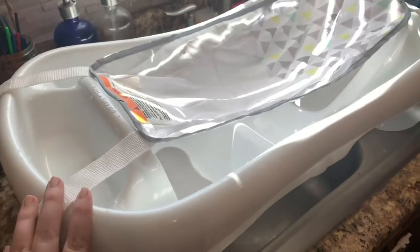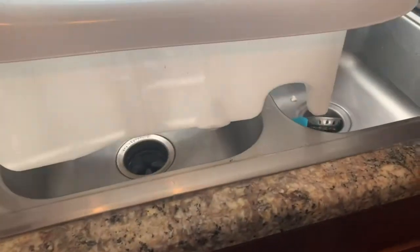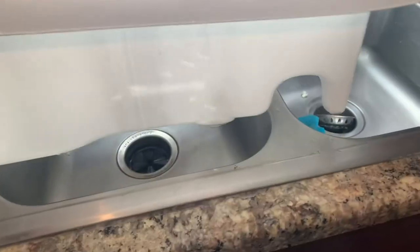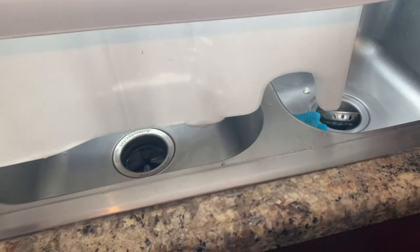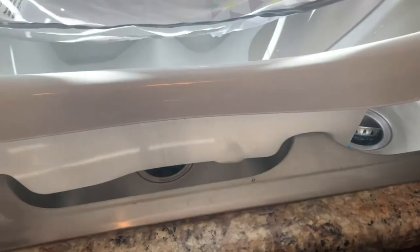This baby bath has lasted through three of my kids, so I wanted to show it to you guys. This is it. As you can see, it sits right in the sink — it has this open spot right here for where it goes over the divider in your sink. So if you have a sink that doesn't have this, I'm not sure that it would work, but it works for us.